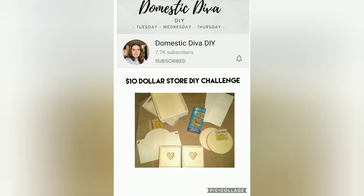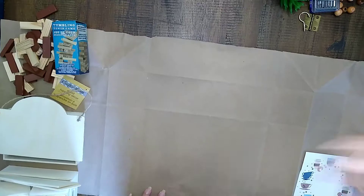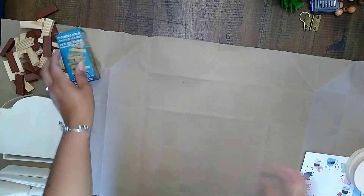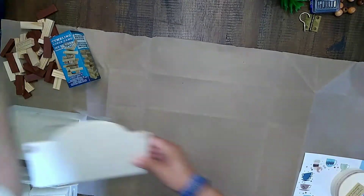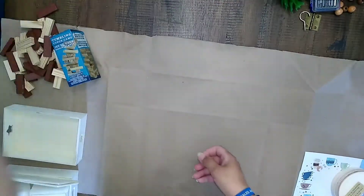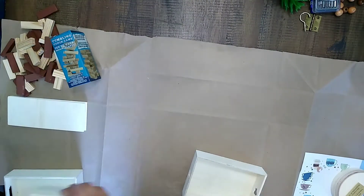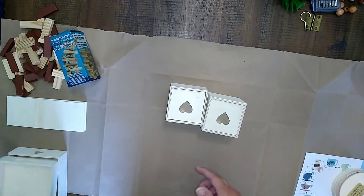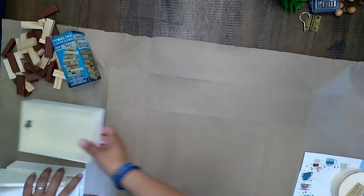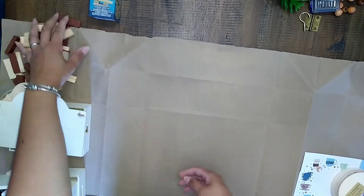Hey guys, it's Thursday and I have another DIY challenge for you. I'll be using all these pieces and it is part of the $10 dollar store DIY challenge. You have to take $10, get some stuff from the dollar store, and make as many projects as possible with the $10. I did end up having a bunch of these wood pieces from the Crafter's Square and I figured this would be a really good time to use them.